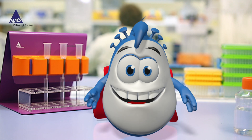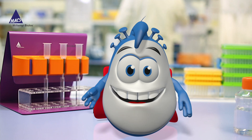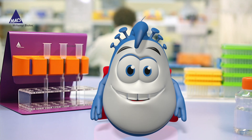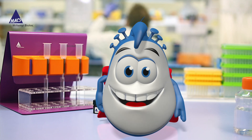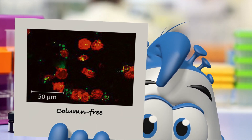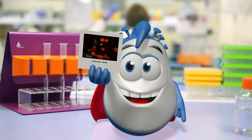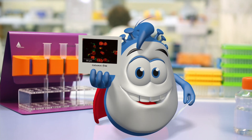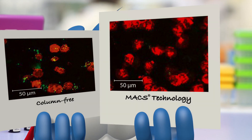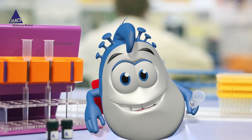Do you want to go for a depletion strategy in which you label all the unwanted cells and leave your cells of interest untouched? Be aware that there is no guarantee for unlabeled target cells when using a column-free technology. This immunofluorescent staining of isolated target cells clearly shows a green signal of bead remnants on the cell surface. If you really want untouched cells, check out our microbead-based Max Cell Isolation Kits.